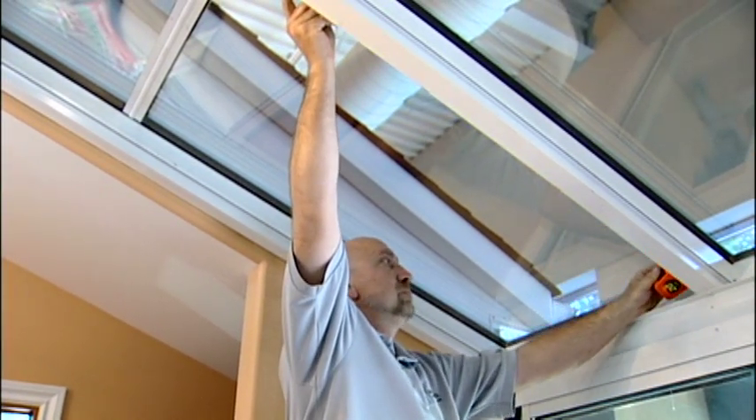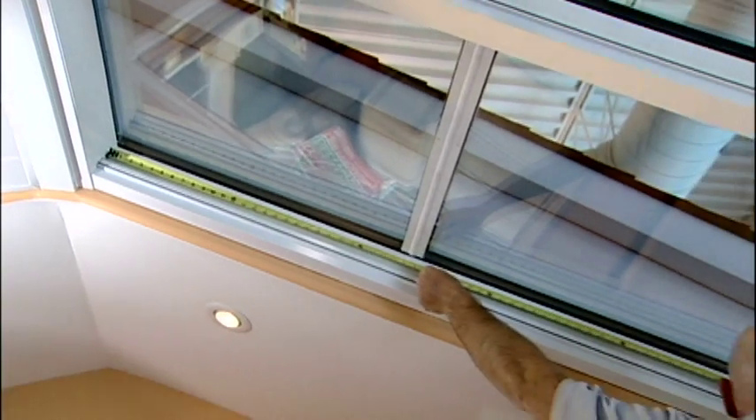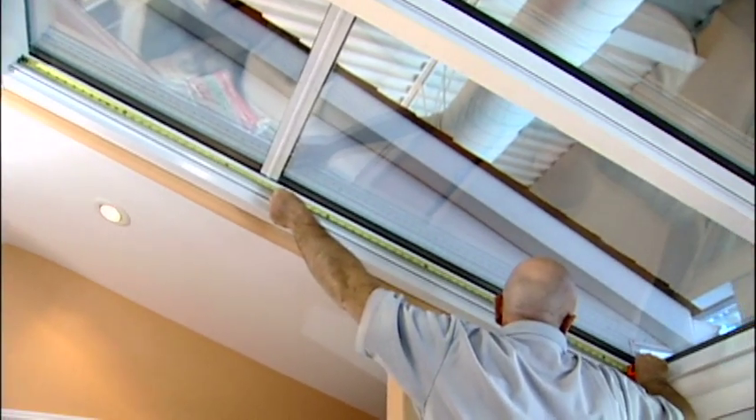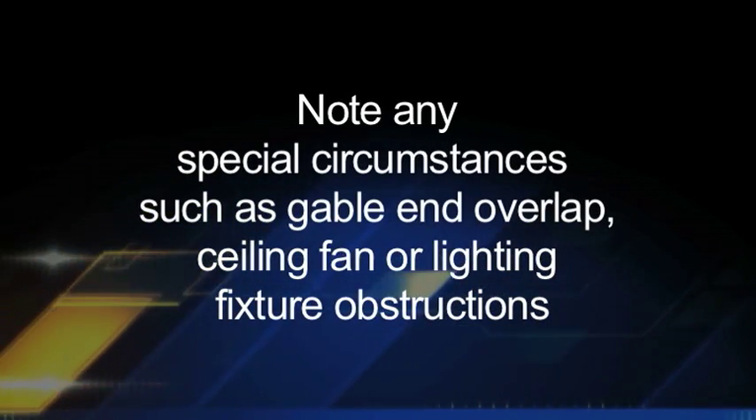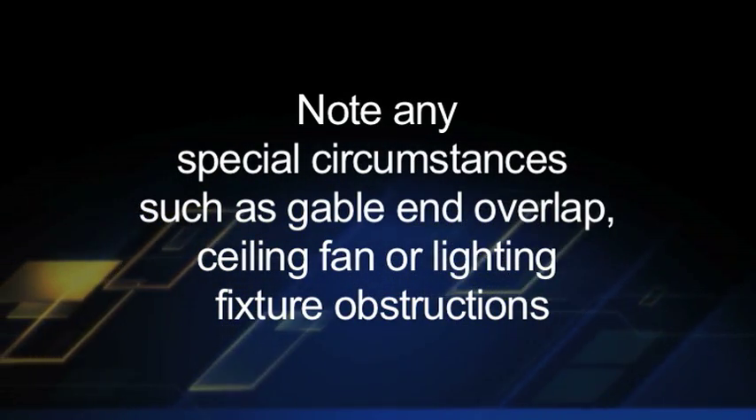Measure the length of the roof and check both sides for consistency. Note any special circumstances such as gable end overlap, ceiling fan, or lighting fixture obstructions.